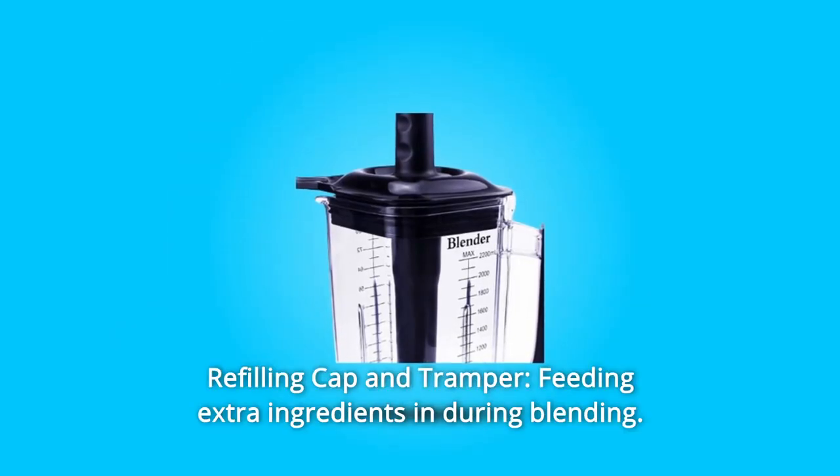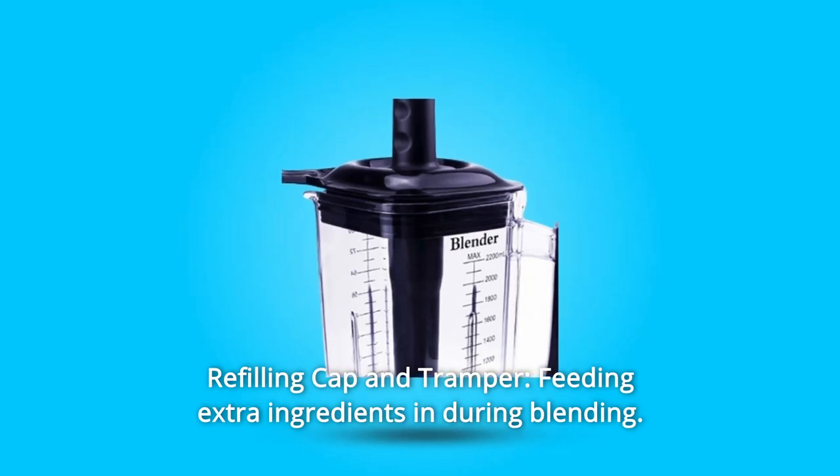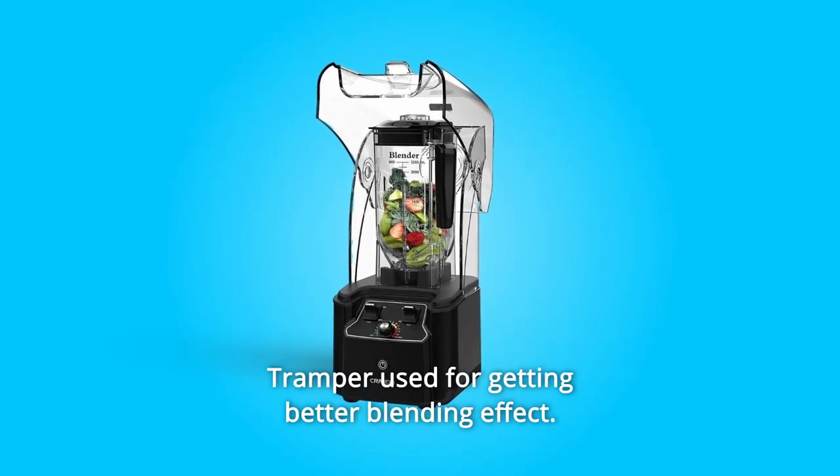Number 5: Refilling Cap and Tamper. The feeding lid has a special design for adding ingredients and stirring while the blender is working. The tamper is used for getting a better blending effect.